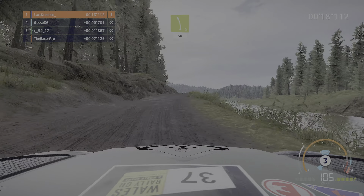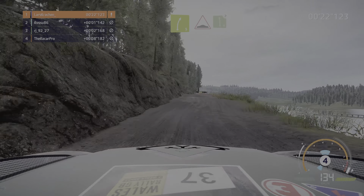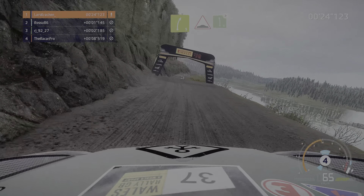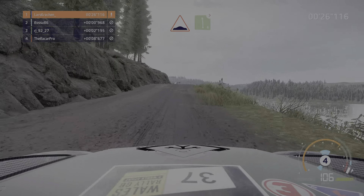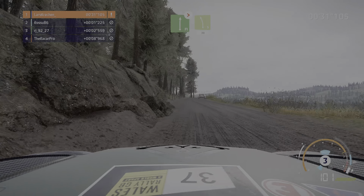Links 5 und mittig halten, 50 über Kuppe, rechts 5 in Bodenwelle, in links 6 bremsen, macht zu, 3, und rechts voll macht zu, über Kuppe in links 5 lang, 30.